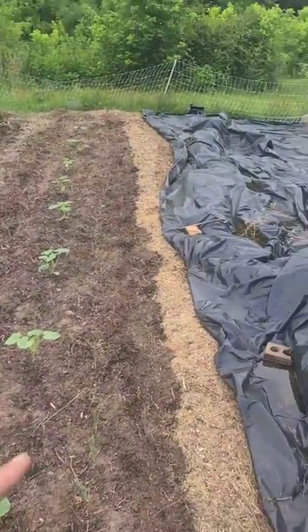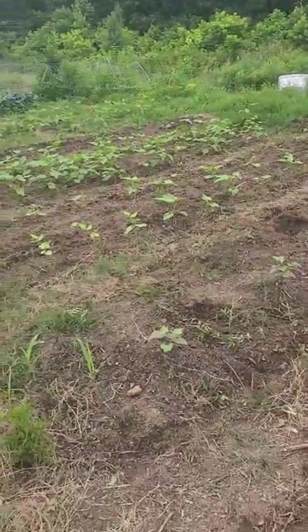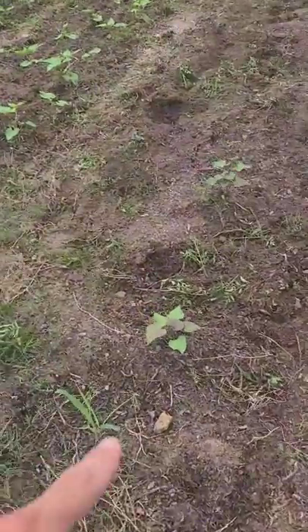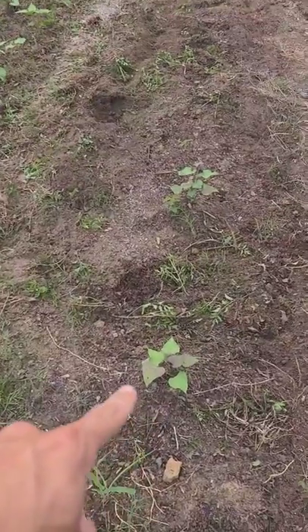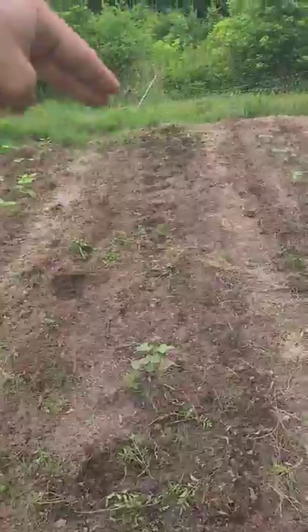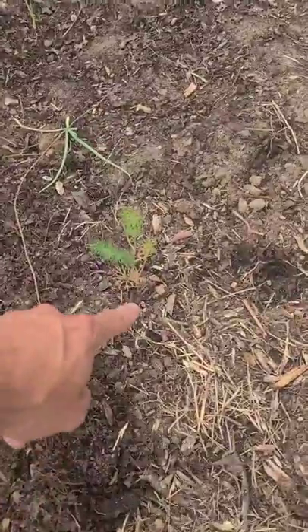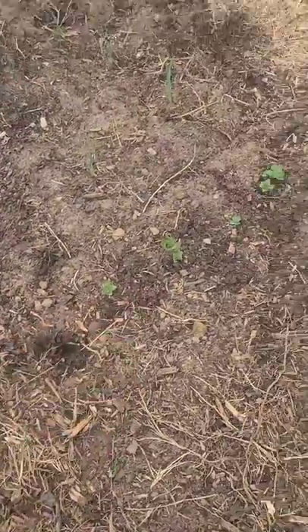Now these spaghetti squash will run. I'm going to try to push them this way instead of that way towards the rest of the garden, because right here we have other things that are running — sweet potato — and I'm going to push their vines up there to finish off the rest of that bed. Over here we've also got some herbs planted in the front of this bed, some dill and some oregano.